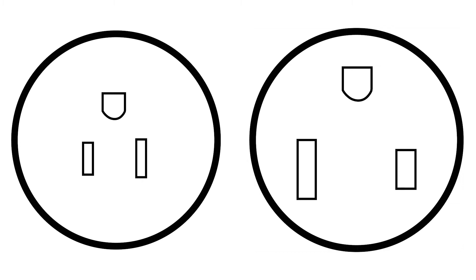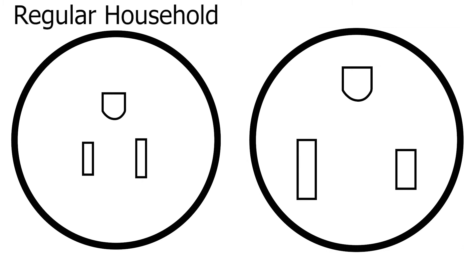Lately, there's been some confusion about two connections that look a little similar. These are a regular household connection and a 650 welder connection.